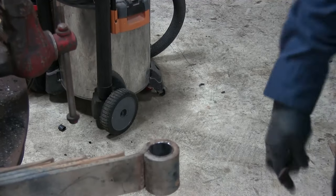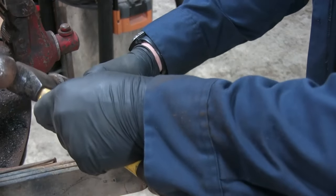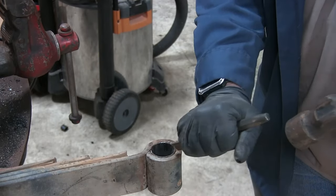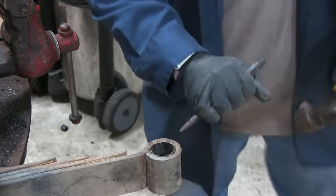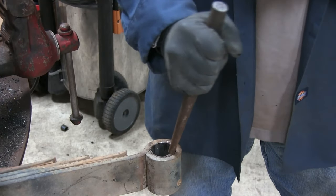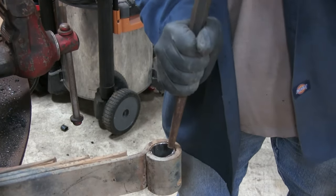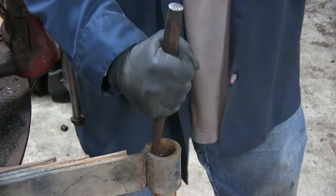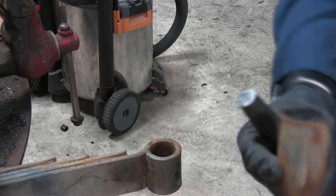That got us all the way through, now we just need to drive it out. The easiest way I found to drive out this bushing is after you get it cut, go ahead and take your chisel and knock on both sides of that cut to try to loosen the bushing up. Once you get a little bit of space, go to the other side, take the point of the chisel, bend over a little spot, and then use a punch to drive it right out of there. And there's that metal sleeve.